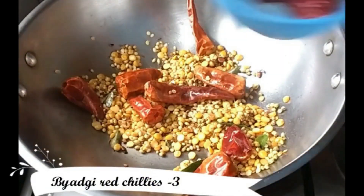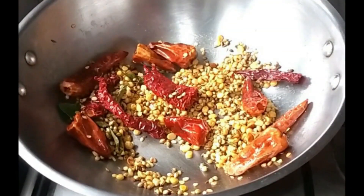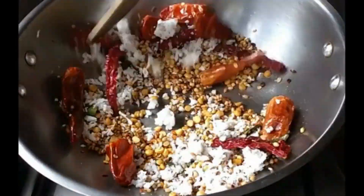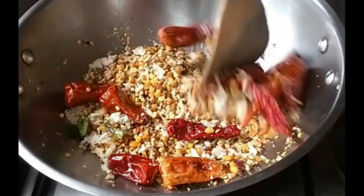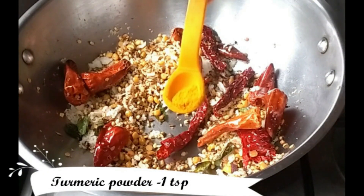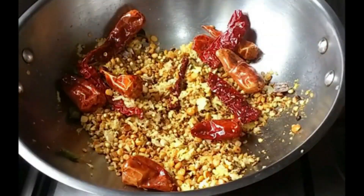Also add 3 to 4 red chillies of the less spicy variety. Once done, add half a cup of grated fresh coconut, then fry all these ingredients together till they turn crisp and golden brown. The entire roasting process should happen on a low flame to bring out the best aroma. Then add half a teaspoon of turmeric powder and give a quick stir. This procedure takes about 7 to 8 minutes on low flame. Switch off the flame and allow this to cool down.